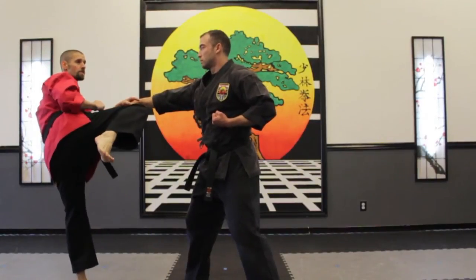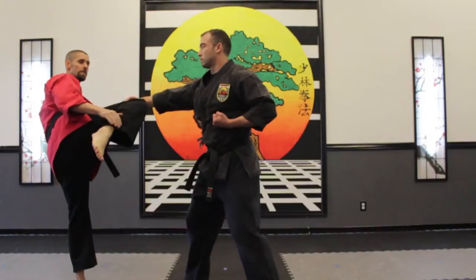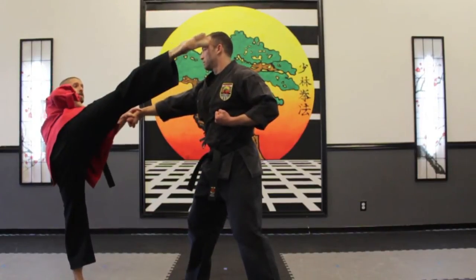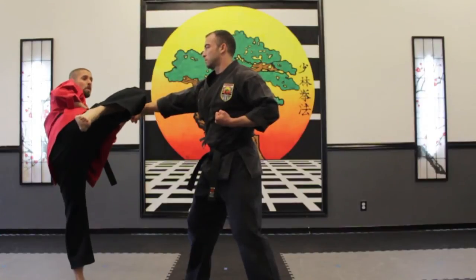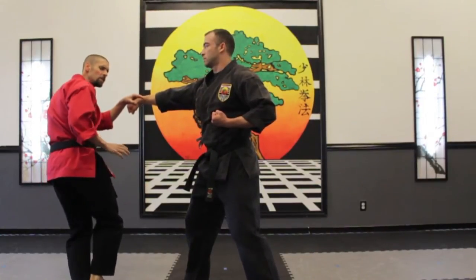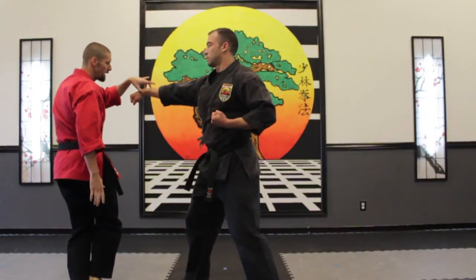Then from right here I'm going to twist my hips, keep my leg chambered close to my butt as I do it, then I'm going to come in and do a roundhouse ball kick right to the person's temple, then I'm going to pull it right back in, then I'm going to step down so I can regain my balance just in case I lose a little bit of my balance, then from right here I'm going to twist.